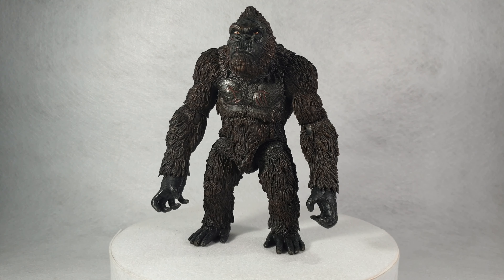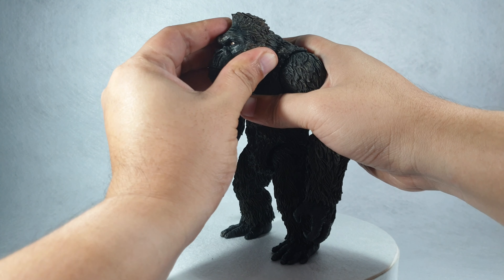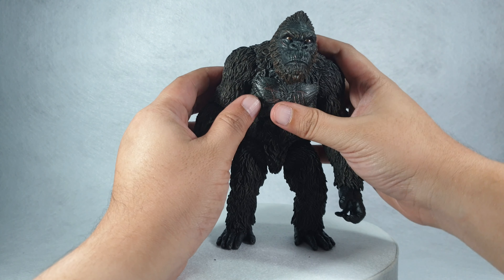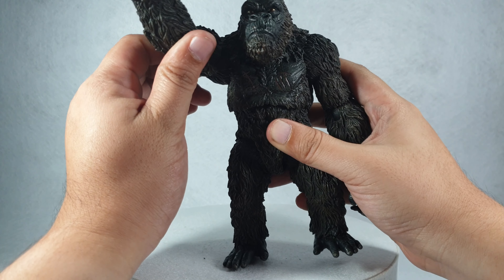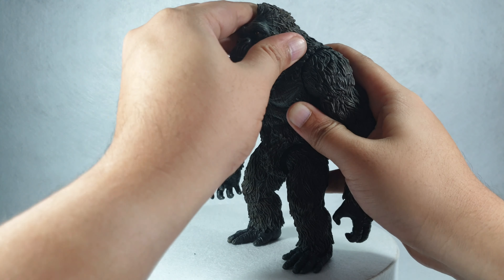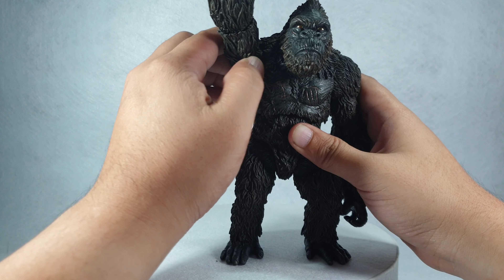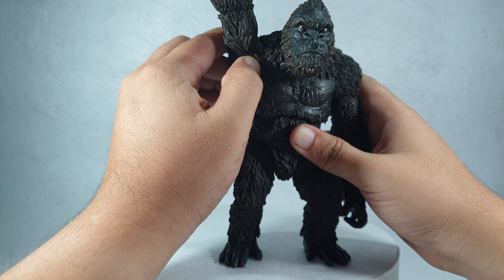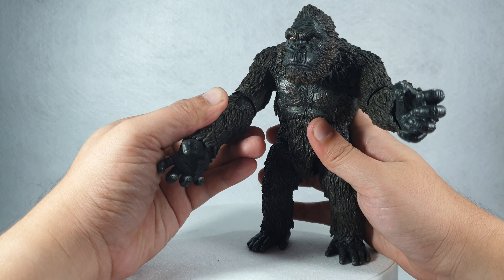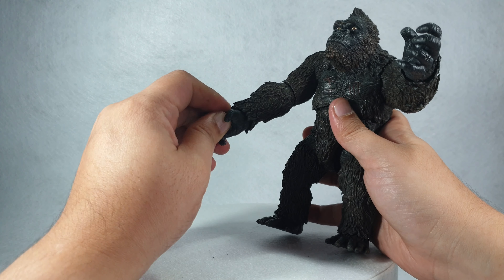In terms of articulation, the head moves via a ball joint connecting it to the neck, but the mouth doesn't move at all. The arms have a swivel and a hinge on the shoulder end, and there's also a swivel and hinge on the forearm.